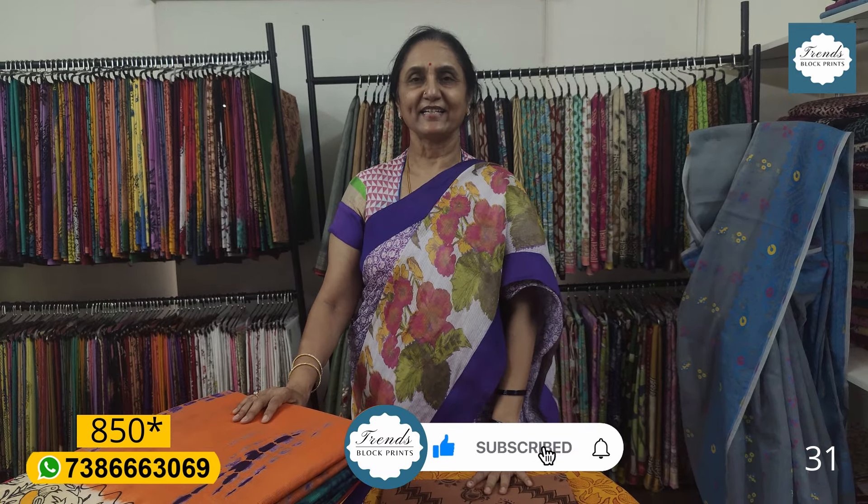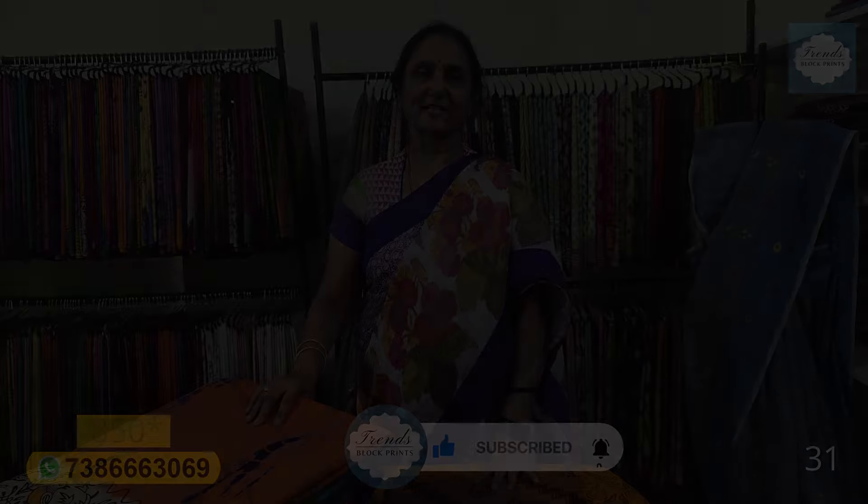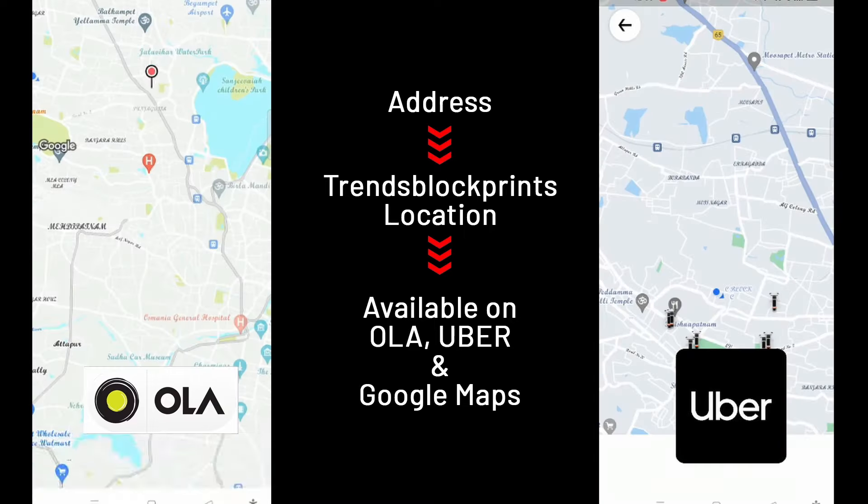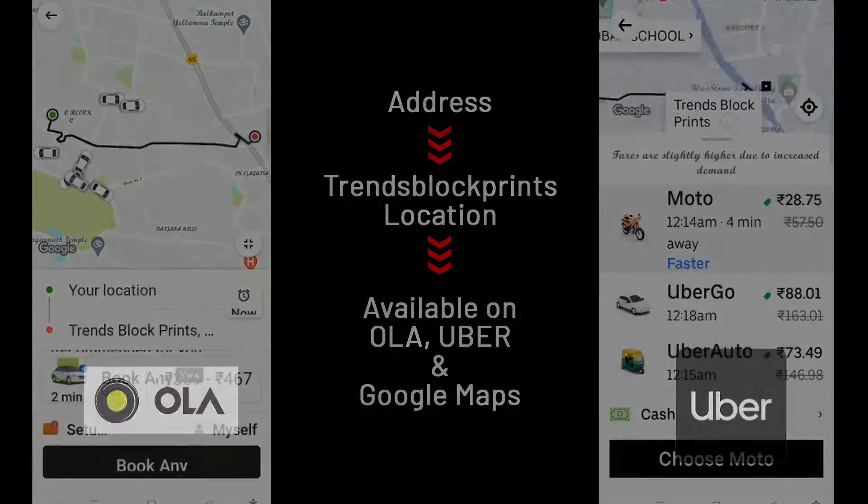Please like, share and subscribe. Thank you so much. Please read our video description and like, share and comment.